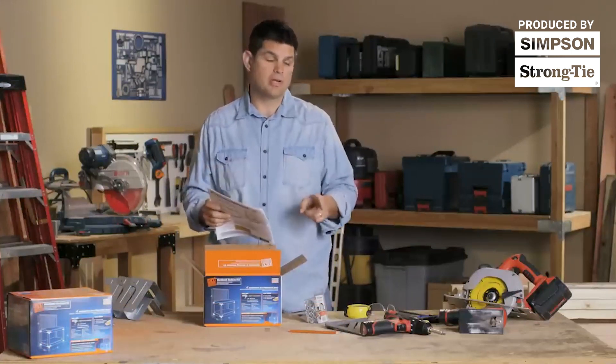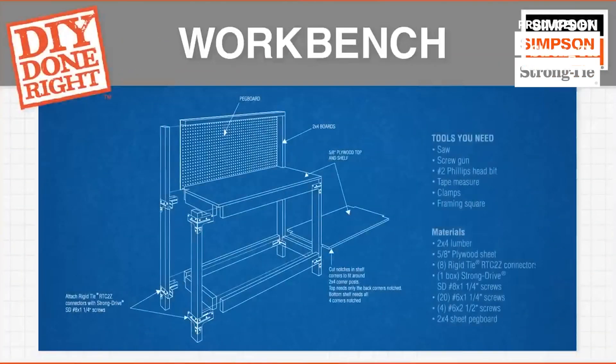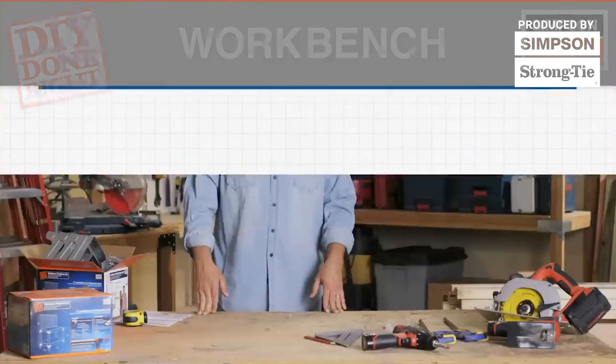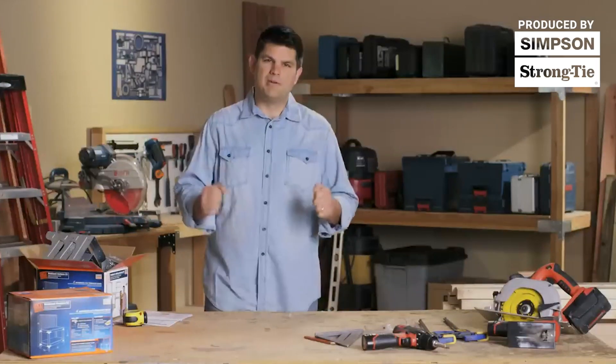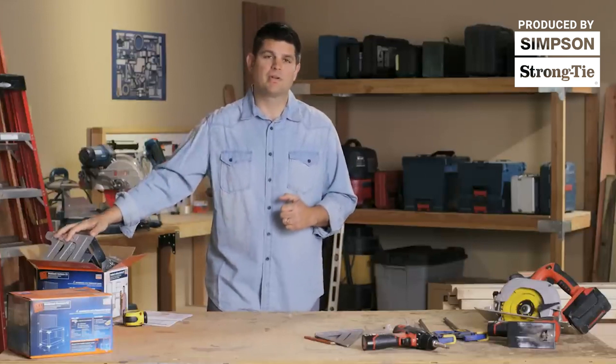So let's go through the tools that we're going to need for this project. Even though the workbench looks big and strong, there's not a lot of lumber needed due to the rigidity of these corner connectors.